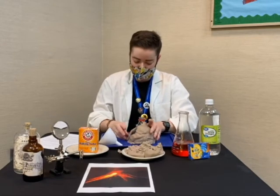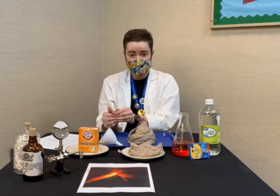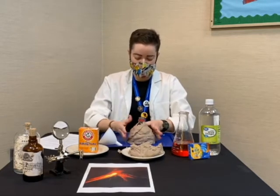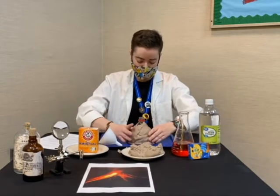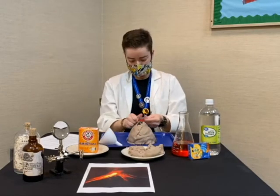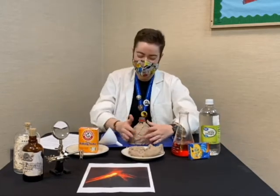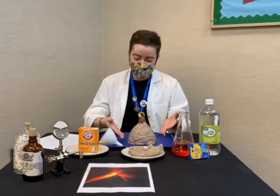Just sticking it up on the side of the soda bottle. You do want to do this on a tray or a plate, and somewhere you don't mind making a little bit of a mess — somewhere that's easy to clean up, like a table or maybe outside if that's an option for you. There is our beautiful volcano that we've made.